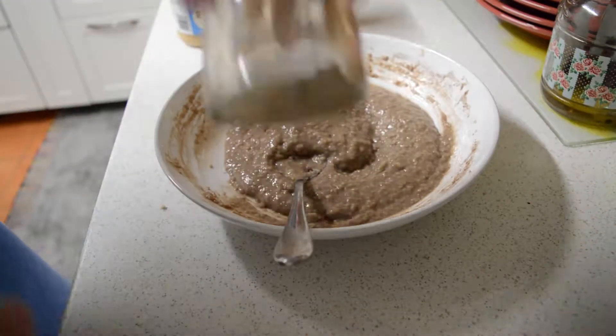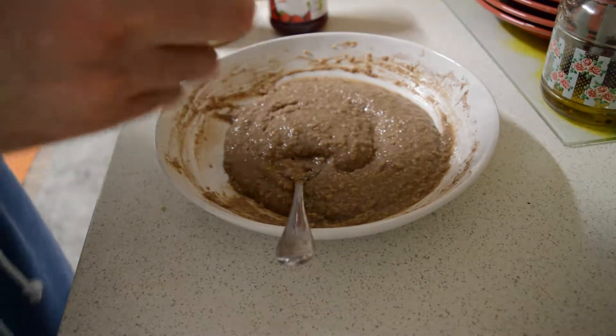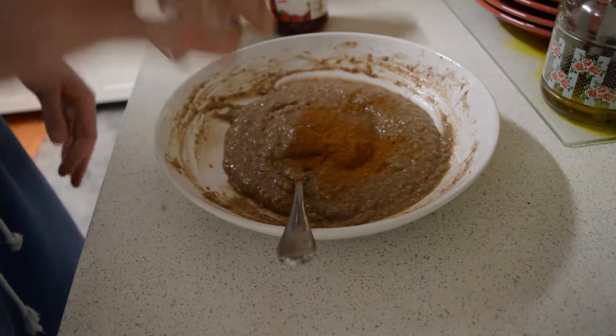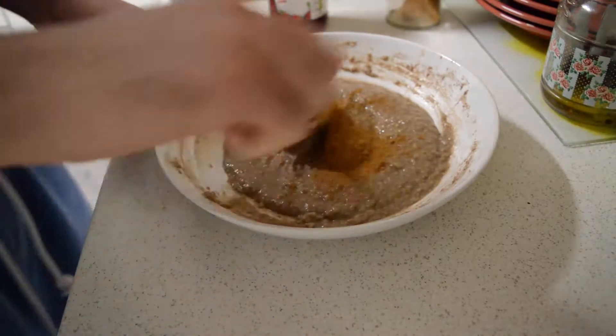First I'm gonna go ahead and throw in some cinnamon — it gives it a really nice flavor. Gonna mix that in.